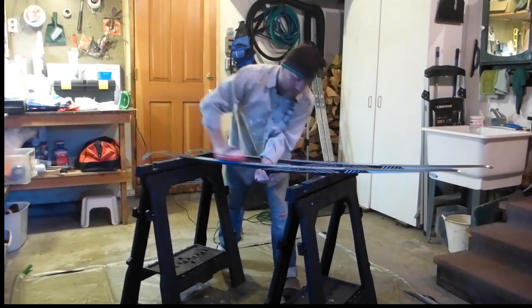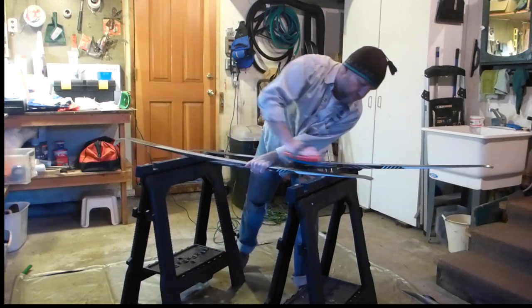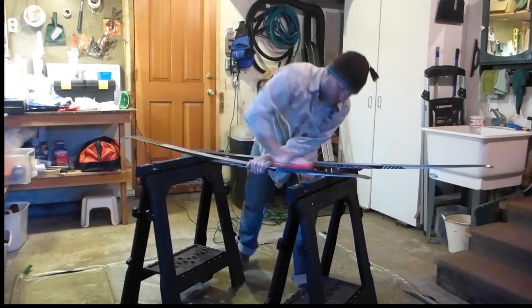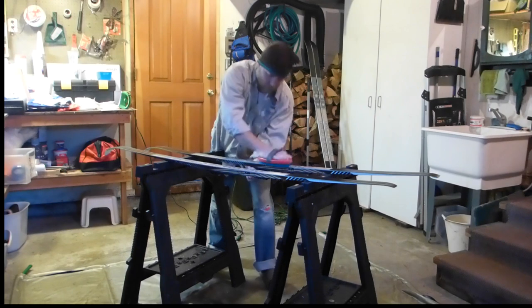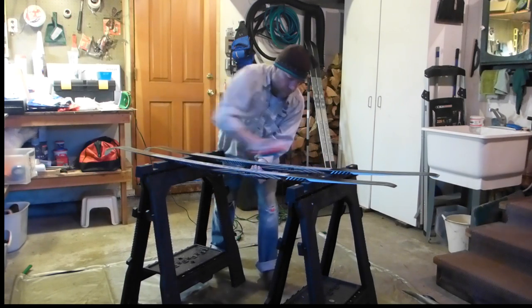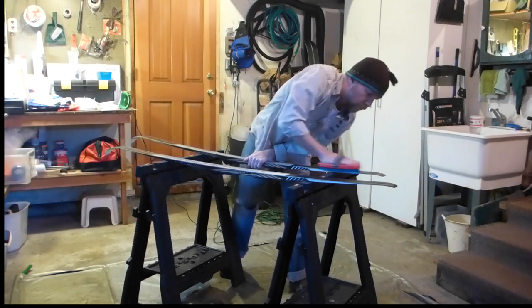I have a couple of inexpensive sawhorses that I brace the skis with. I use a bronze brush, some glide wax, a waxing iron, and a flat scraper. Basically just those few items and you can get your skis up and running in five minutes or less.